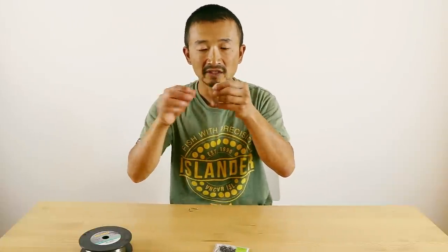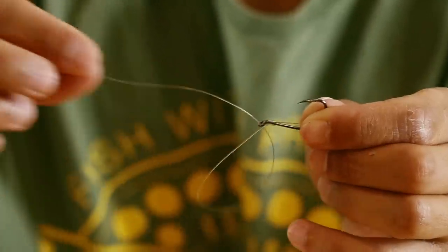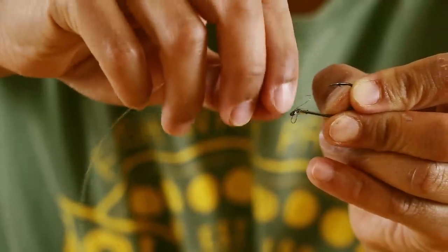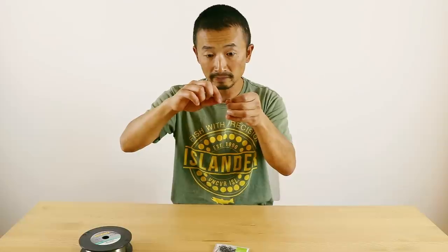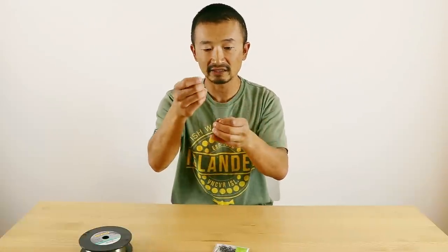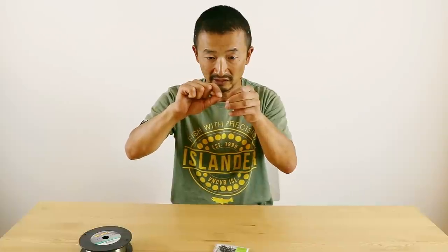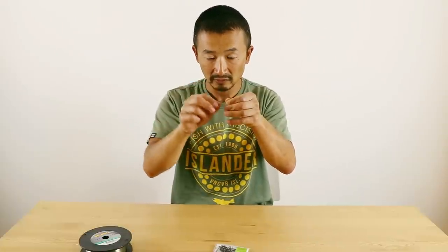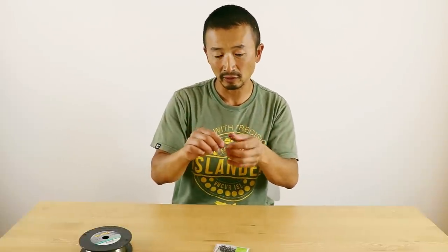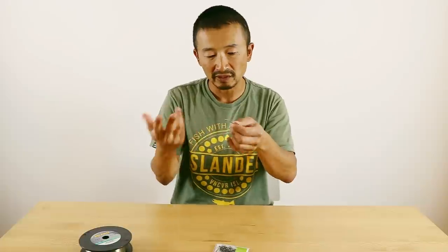So there we have the leader. I'm going to thread the end of that leader through the eye of the hook. And then you have this little loop that you can use right here. For this particular one, you can put a piece of wool underneath it and just pull it tight. You can also tie your bait onto it.